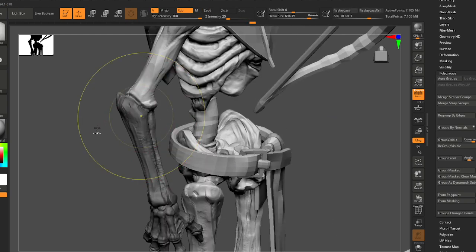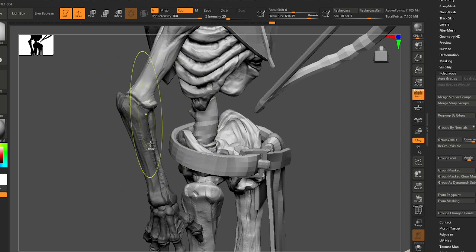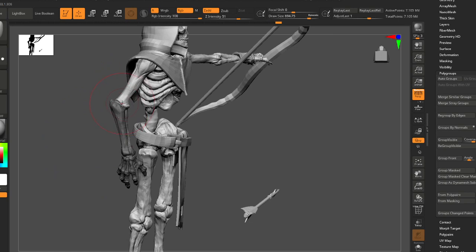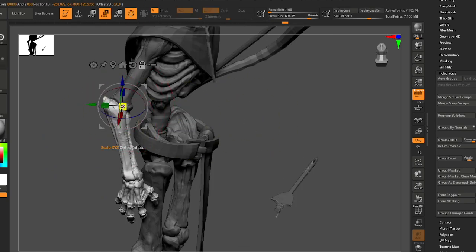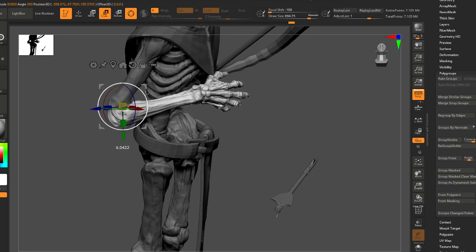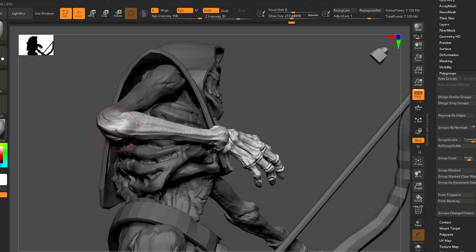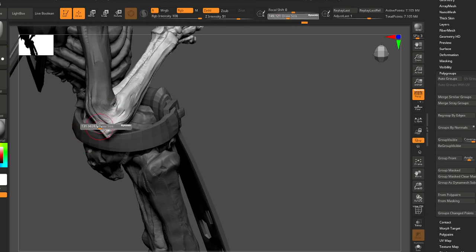The sculpt is a bit rough — this is kind of a gestural sculpt on these skeletons. It's not super refined like, say, a skeleton you'd see in science class. There are still a lot of digital tool marks on the sculpt.